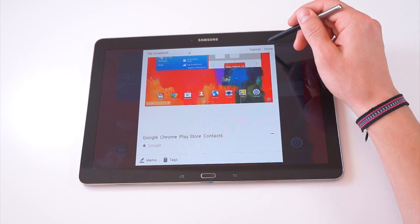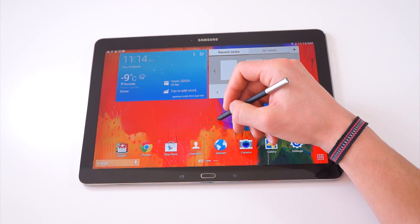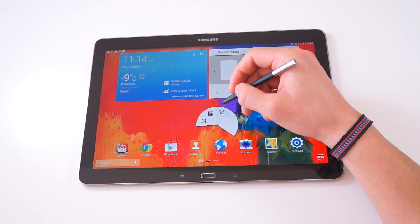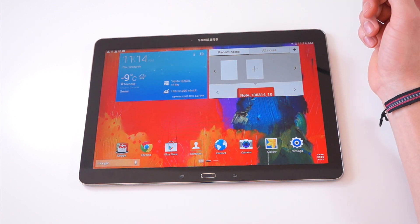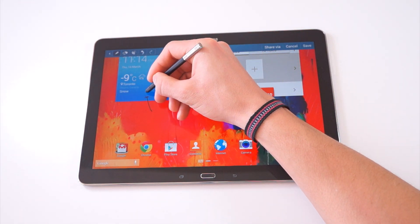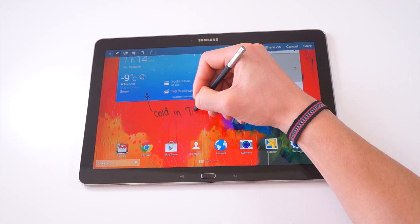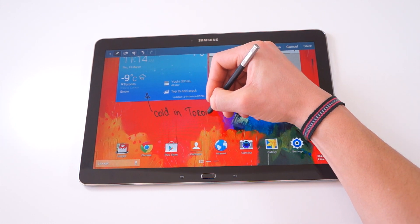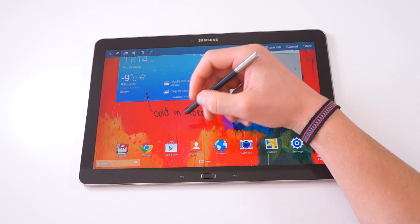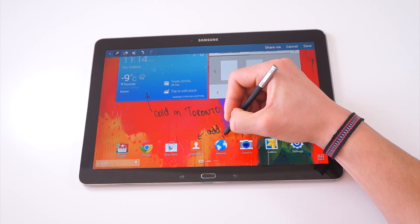The next feature of the S Pen is something I've been using so much as well — it's the ability to take screenshots, and it's called Screen Capture. Once you've captured whatever is on your display, you can choose to edit and doodle on whatever you want. For example, I'm writing 'it's cold in Toronto.' This is really great for students — say you're in class and your professor has notes; you take a quick screen capture and can add in your own notes as well.